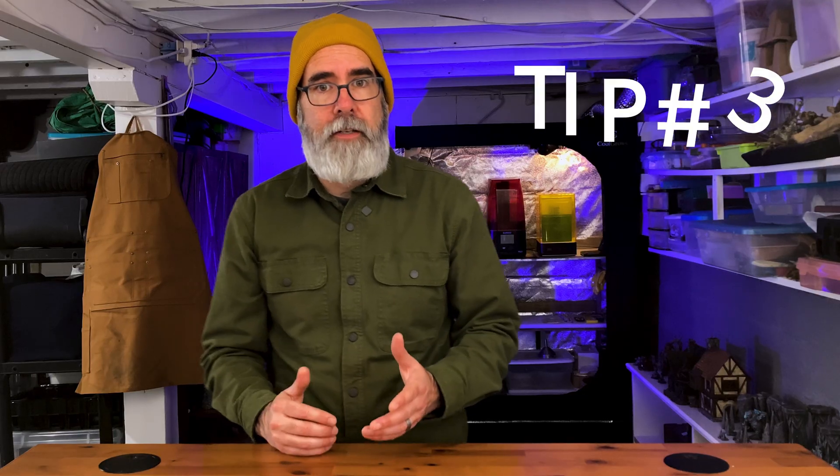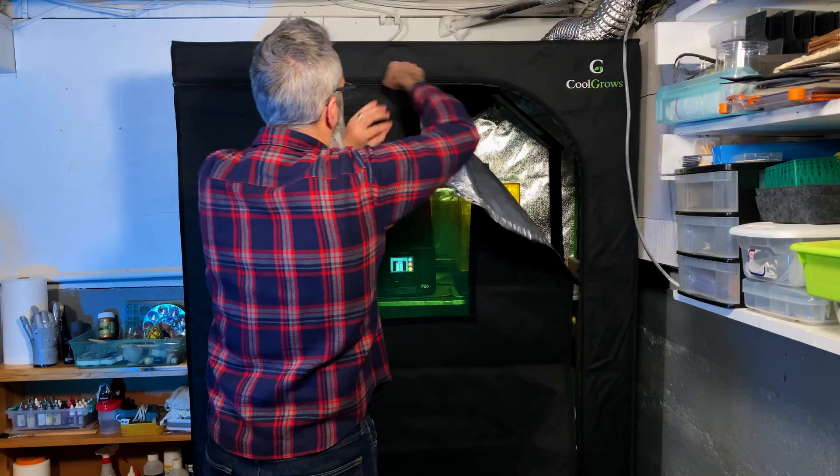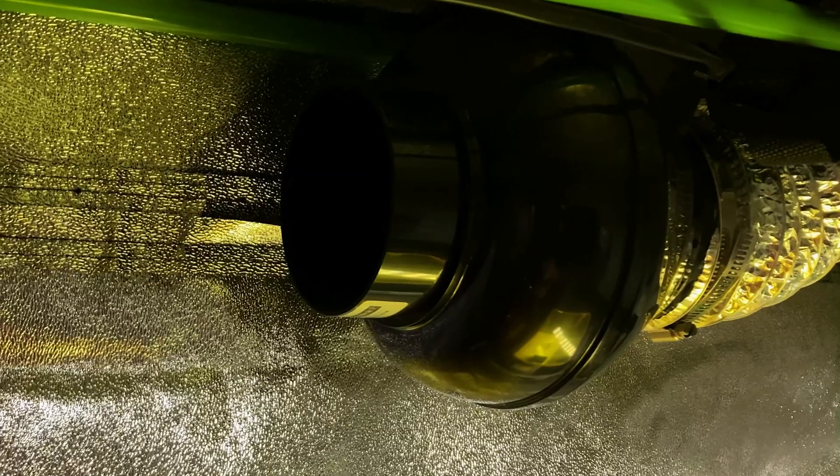Tip number three is before you start printing, it's a really good idea to have some kind of enclosure for your printer, your wash and cure station, and your general supplies. I've got a video on my own enclosure setup that you can check out, but the general thing you want to know is that resin and IPA, if you're using that to clean, can be toxic. So it's best to enclose the fumes and ideally pump them outside so you're not breathing them all day. My setup only cost about $100, so it doesn't have to be a super expensive investment, but it's really important to take your health seriously and contain it in a system like this.